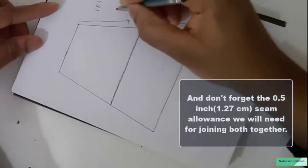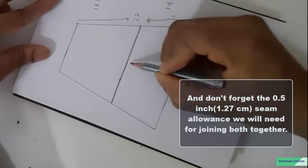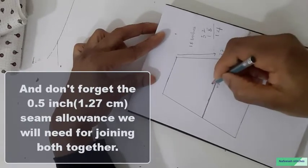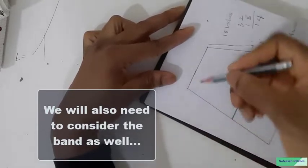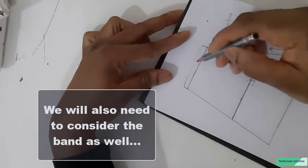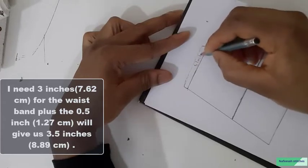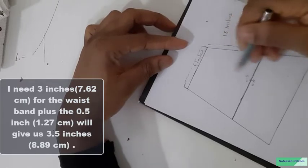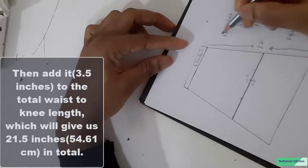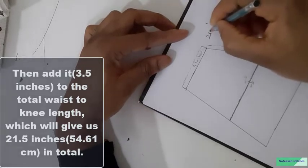Before cutting, note that there is a joining here, which means we need a half inch seam allowance on this side and a half inch at the upper side too. Going to the waistline, we will add a waistband to the upper part. For my waistband, I need 3 inches. Adding the 3 inches plus the 0.5 inch seam allowance gives us 3.5 inches, which we add to the tier length of 18 inches — that is 18 plus 3.5, giving us 21.5 inches.